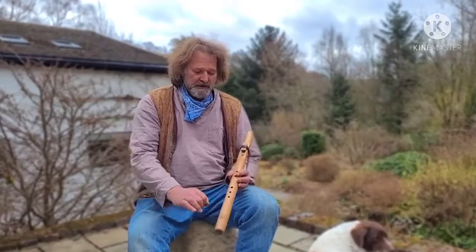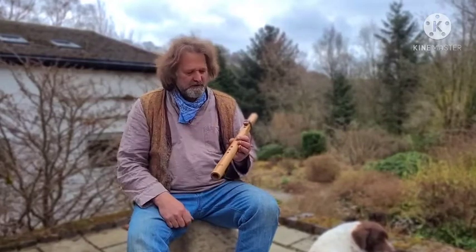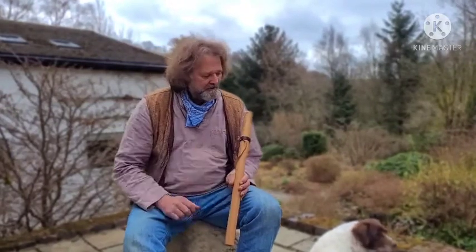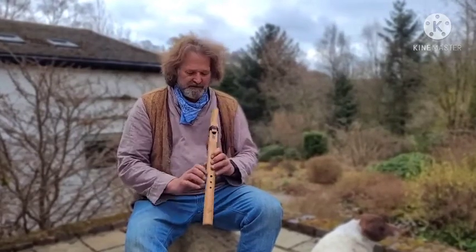It's a beechwood flute. As you can see, I put the triple spiral triskel down on the bottom there. It's an oak block tied on with some leather. On the back, key of F, and it's a crow flute. So I'll just give you a little brief play so you can actually hear what the flute sounds like.